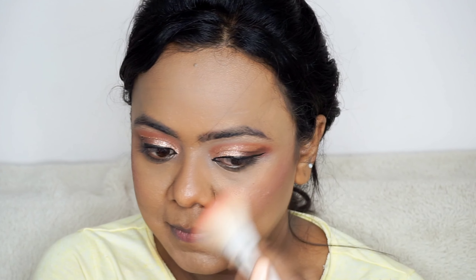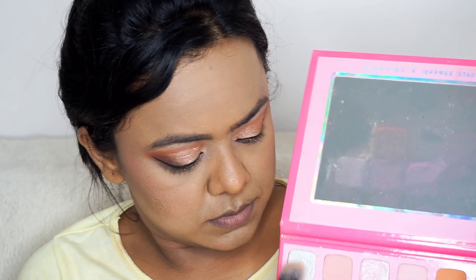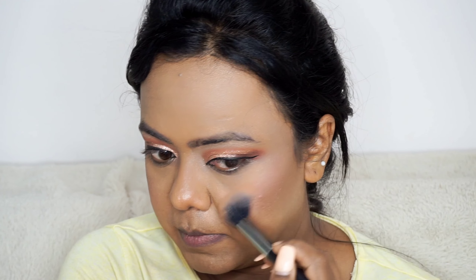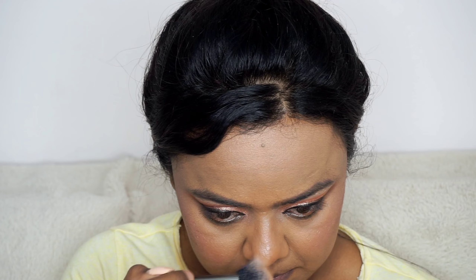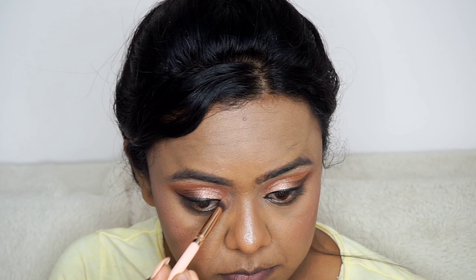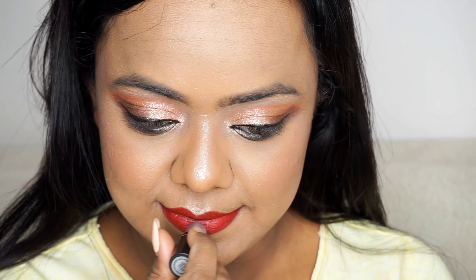I am applying blush from the Makeup Revolution palette, mixing pink shades to get my desired color and applying it to my cheeks. In every eyeshadow palette there will be a highlighter shade, so I am using that highlighter shade to highlight my cheekbones and bridge of my nose, and also the inner corner of the eyes and brow bones.